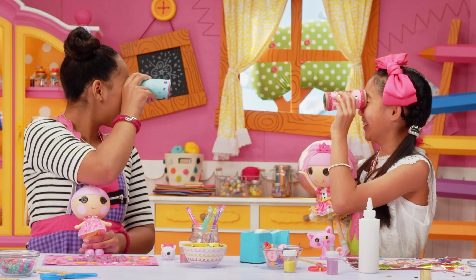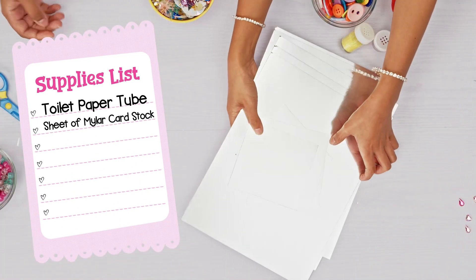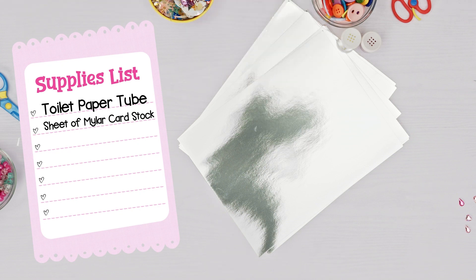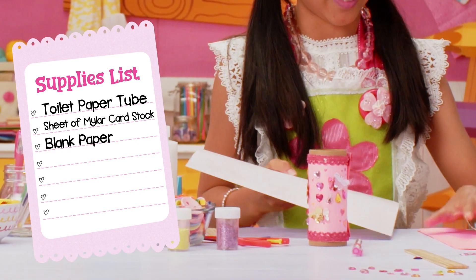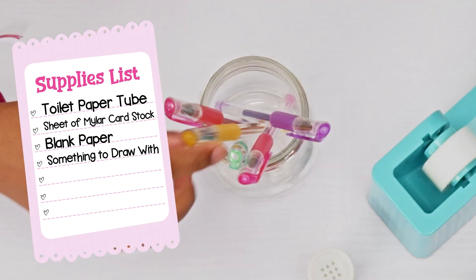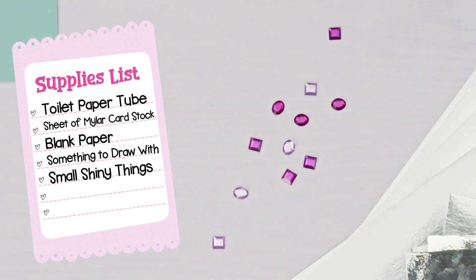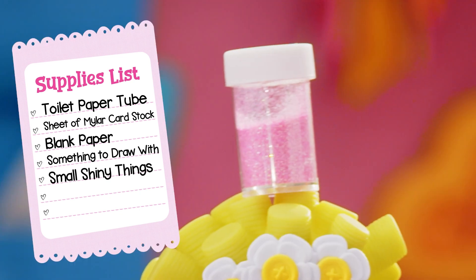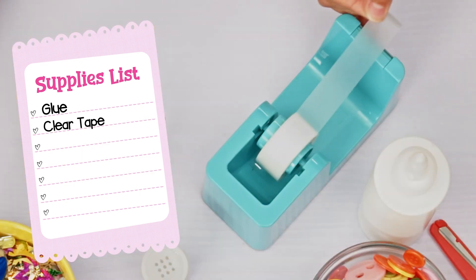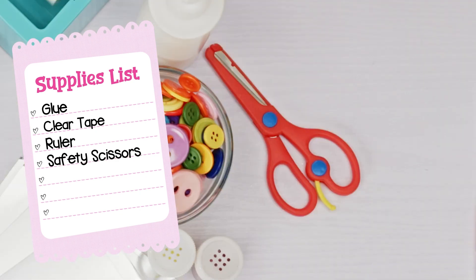For Kalala Lidoscopes, we need a toilet paper tube, a sheet of Mylar cardstock — or you can use super shiny foil or mirrored paper glued onto cardstock — blank paper for the outside of the kaleidoscope, wrapping paper works too, something to draw with like markers, crayons, or glitter pens, small shiny things like pieces of ribbon, glitter, sequins, see-through beads, or small buttons, glue, clear tape, a ruler, and safety scissors!